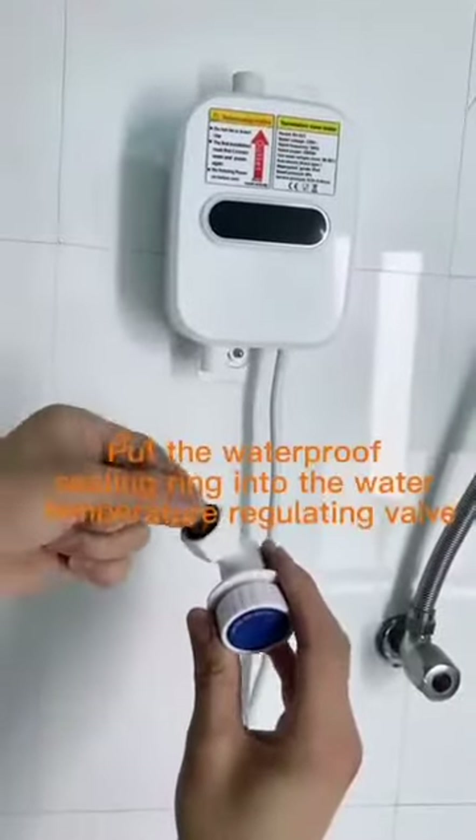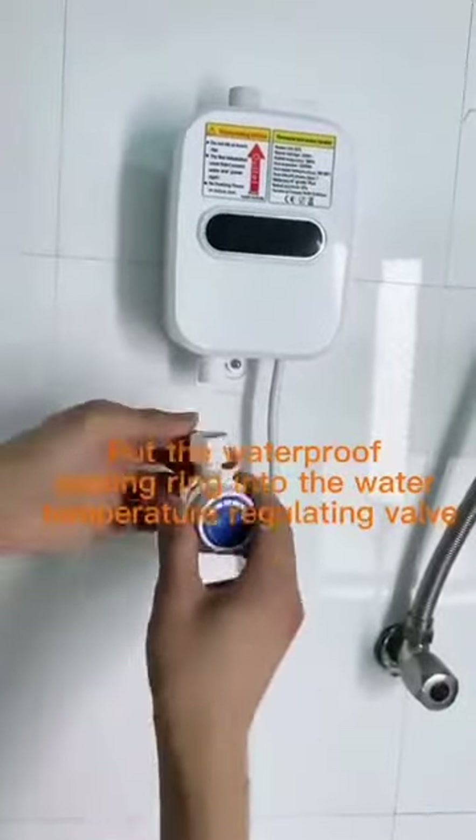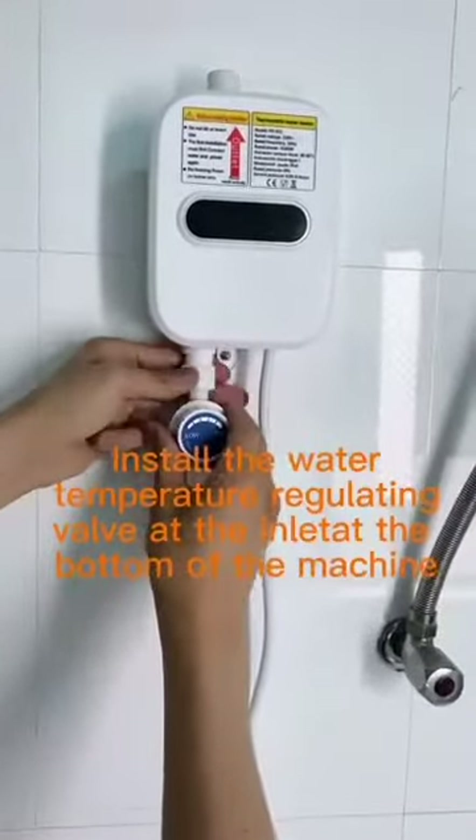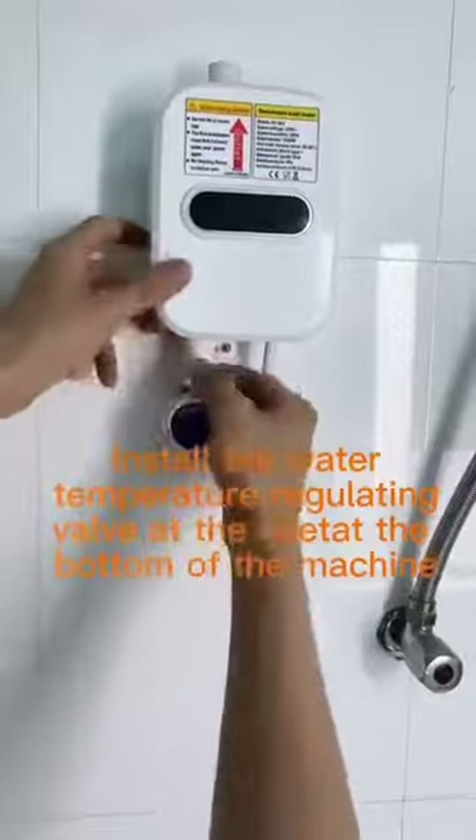Put the waterproof sealing ring into the water temperature-regulating valve. Install the water temperature-regulating valve at the inlet at the bottom of the machine.